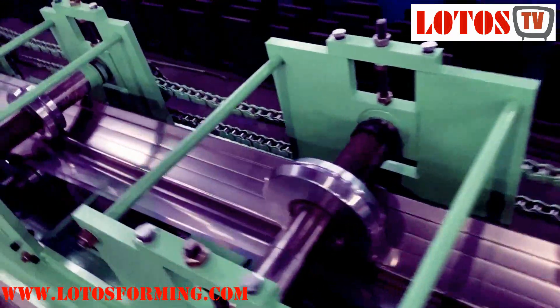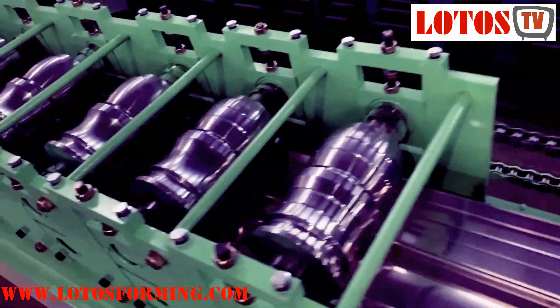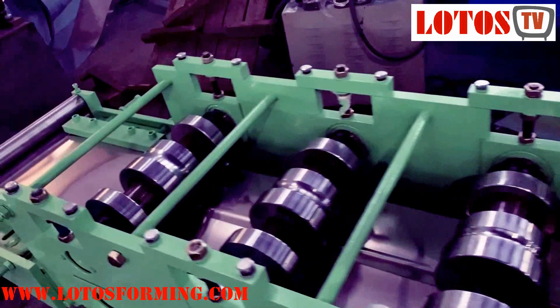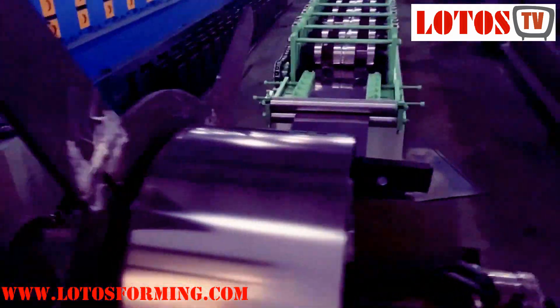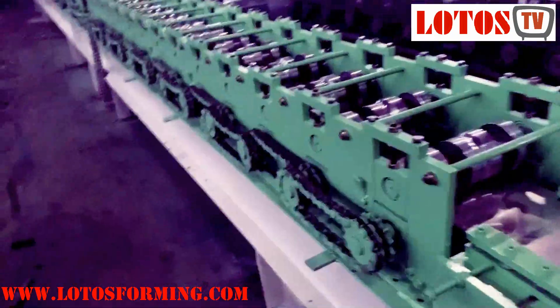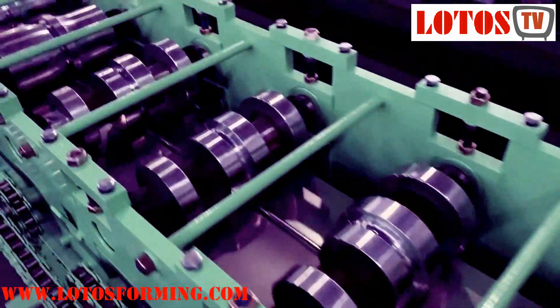Here is the line. Sometimes our overseas customers tell me my price is much higher than others. So we have to judge the price according to the machine structure. Actually, this kind of structure I never recommended to our overseas customers, because the maintenance, running, and adjusting of the line is very convenient for our domestic customers.